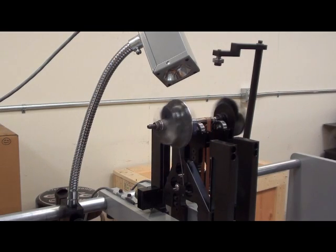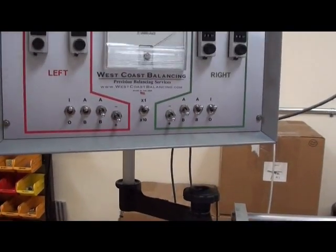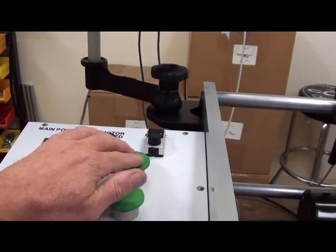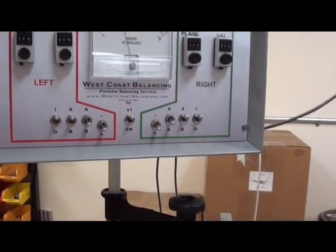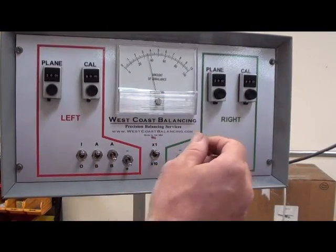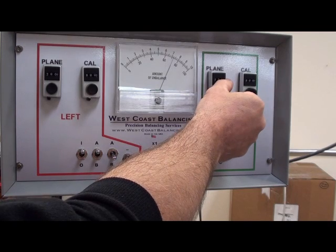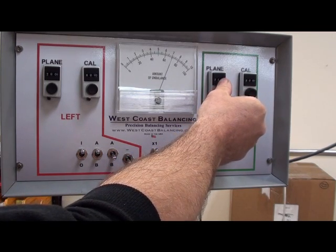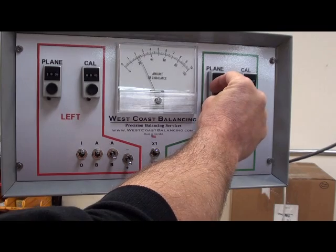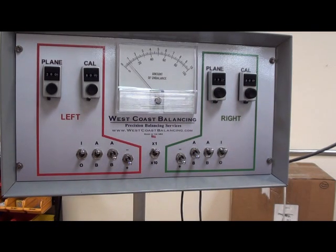Turn it on. If you press the left side it went way out of balance — that's where we placed the weight. Now checking the right side, it went out of balance to about 3. While holding down the right side, I'm going to adjust the right plane separation dial in either direction for the lowest reading I can get. Going one direction made it worse; going back the other direction brings it near balance, then it comes back up. That lowest point is where you want it — now the right side is ignoring the left side wax.